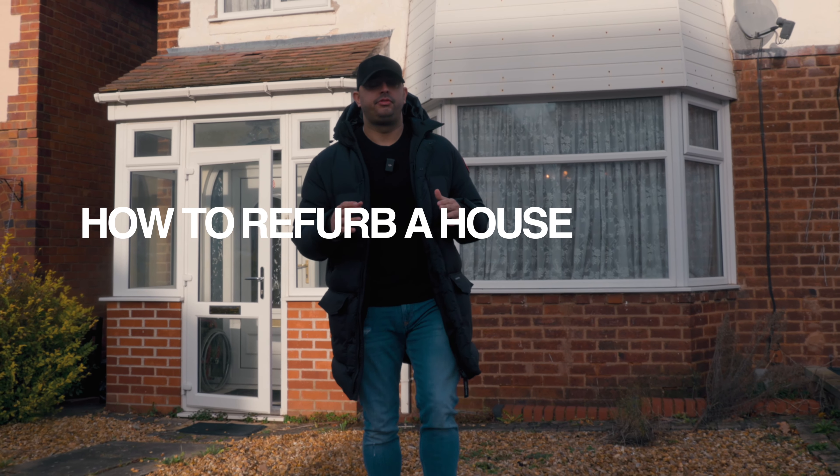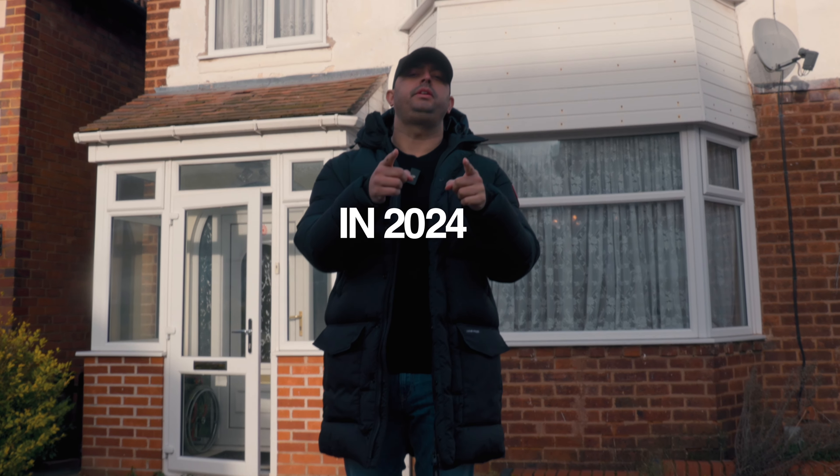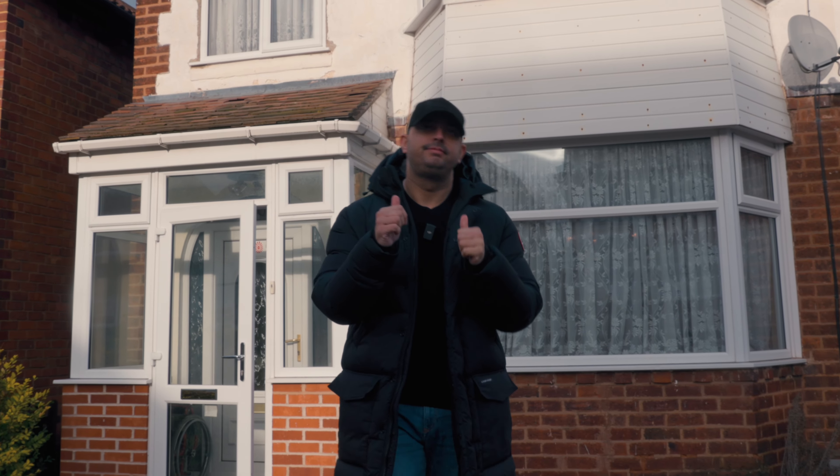How to refurb a house from A to Z in 2024. Come with me, I'll show you how it's done.